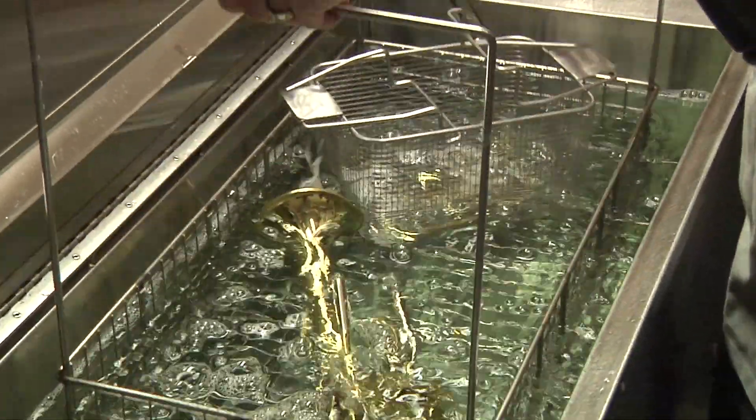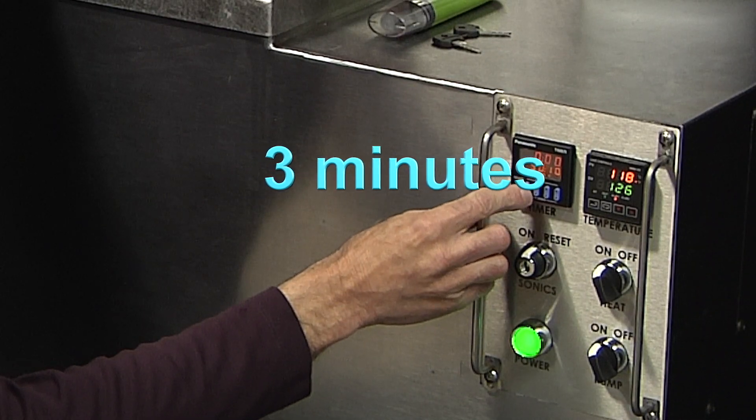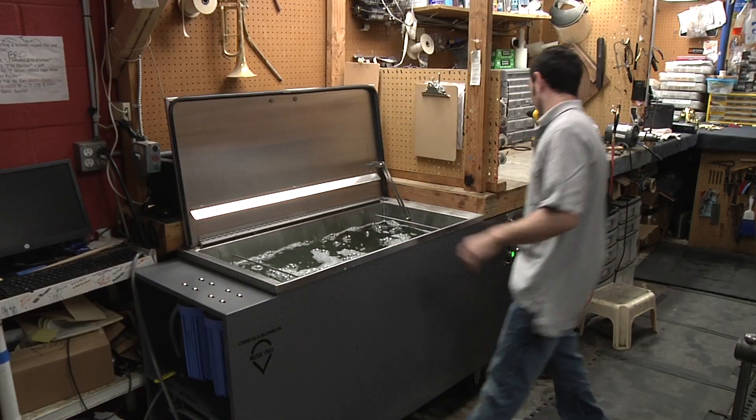Put the baskets into the ultrasonic tank and operate the ultrasound for three minutes. One cycle will clean almost any instrument.